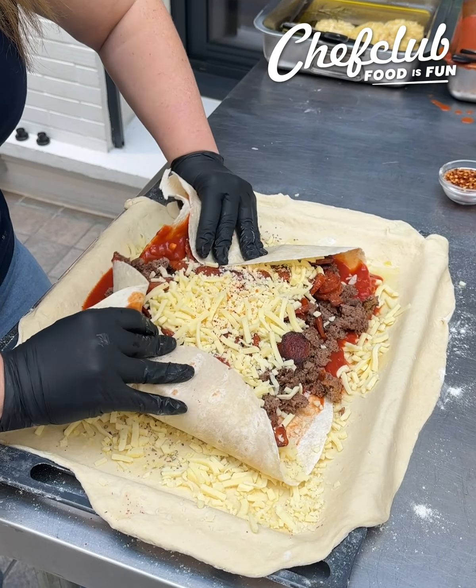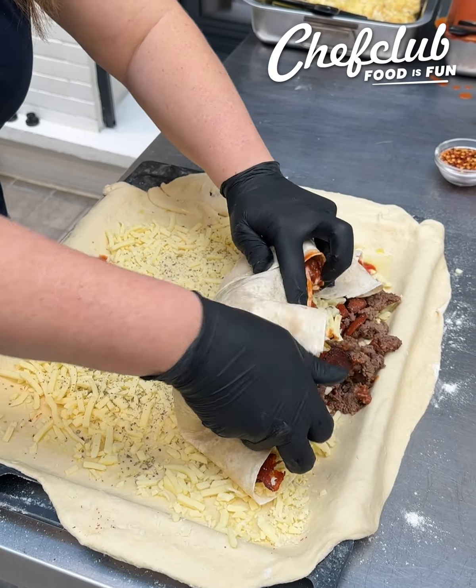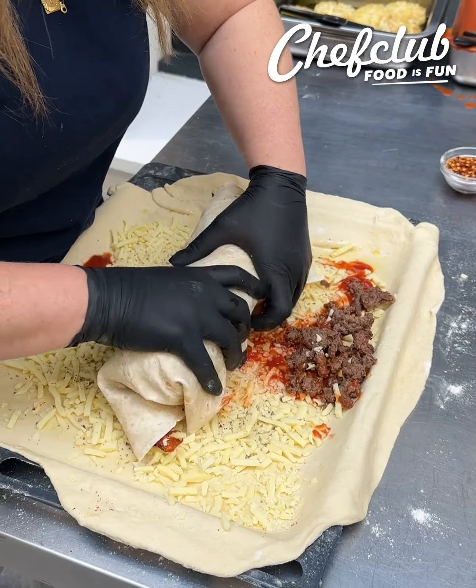Stuffed garlic burrito bread. Everybody loves burritos, everybody loves garlic bread — why don't we put those two together in harmony with a flavor that everybody knows and loves?